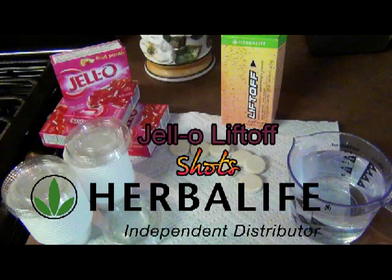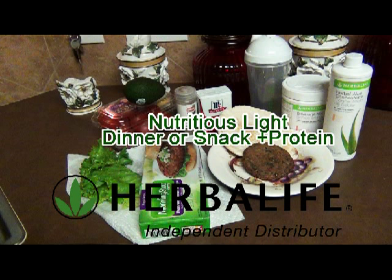Last week we went over how to make Jell-O lift-eye shots, and today I'll be doing a how-to video on making a nutritious, light dinner or snack plus protein using your Herbalife products. Let's get started.